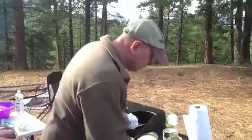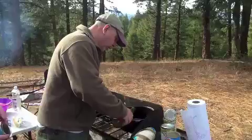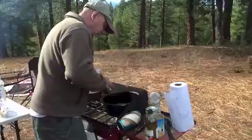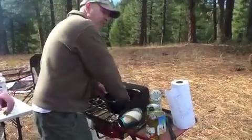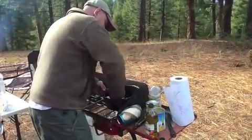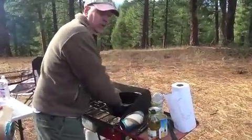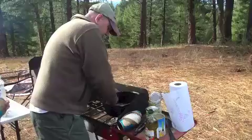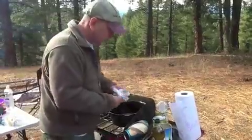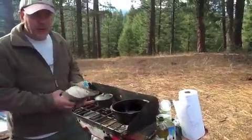We're going to go ahead and start with putting a little bit of oil in as Abby gets that biscuit container open for us. We've already seasoned the Dutch oven here. This is a number 10 Dutch oven, and I like to use a little bit of oil in it. Even though these will burn on the bottom, which is okay — it's going to happen. We're then going to put a good base of oil in there.